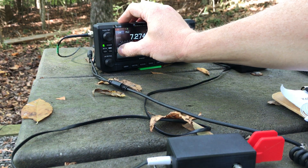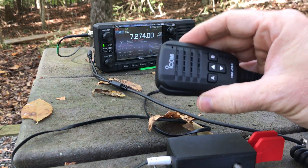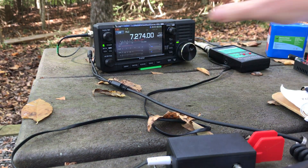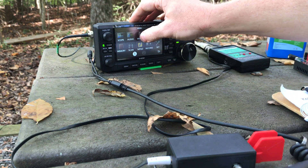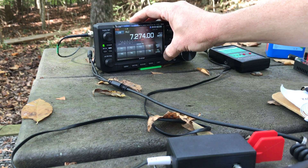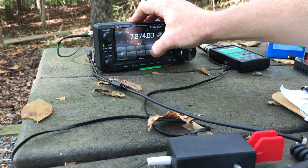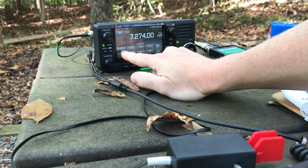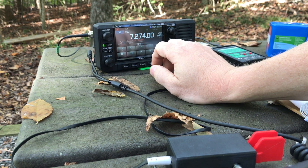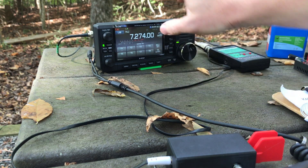Now switch back over to single sideband. I've got my mic here, and actually I've already set up my CQ call in the voice memories here with the 705 — it has a total of eight memories and I have CQ in this one. I'll show you how that's set up though. It's very, very simple.